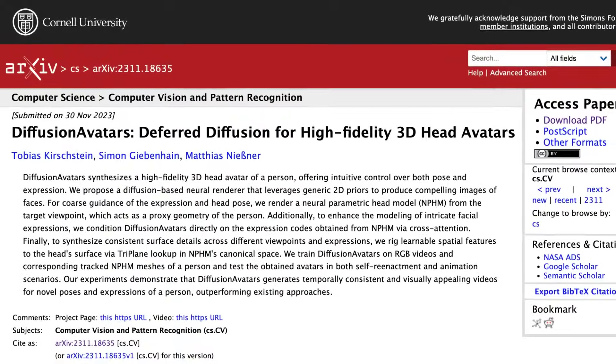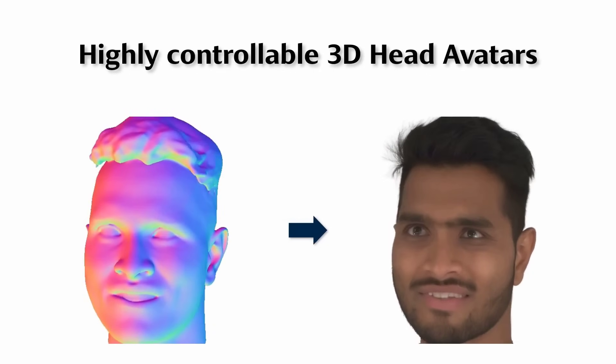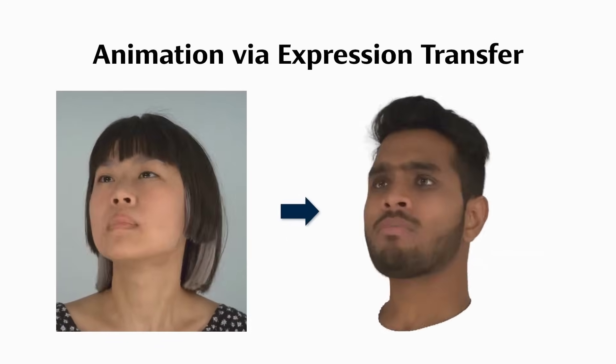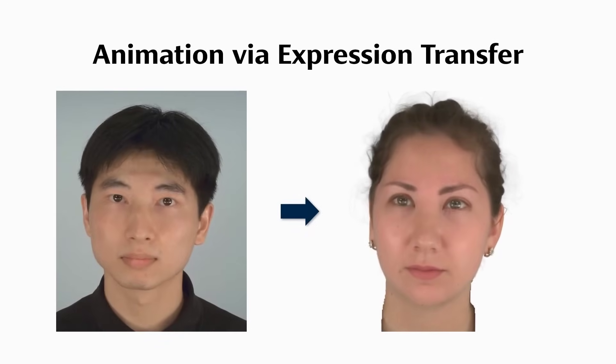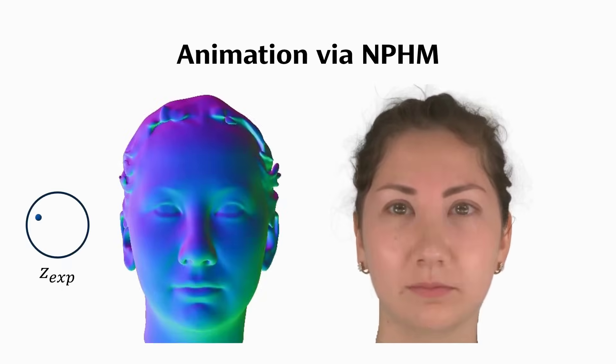Researchers at the Technical University of Munich have also developed Diffusion Avatars, which is a method for creating 3D avatars with realistic facial expressions. This was achieved by combining 2D diffusion models and 3D neural networks. It can animate avatars by taking animations from input videos or by generating facial expressions via a simple control, and has similar potential applications to Meta's research for things like VR telepresence, gaming and movies.